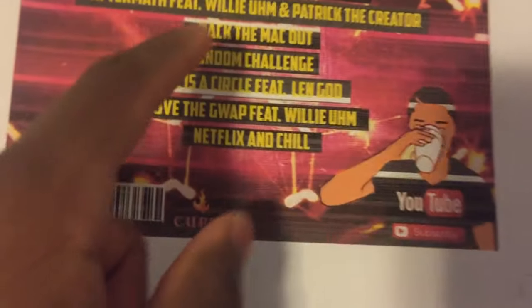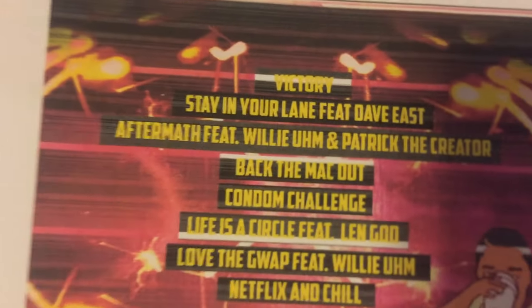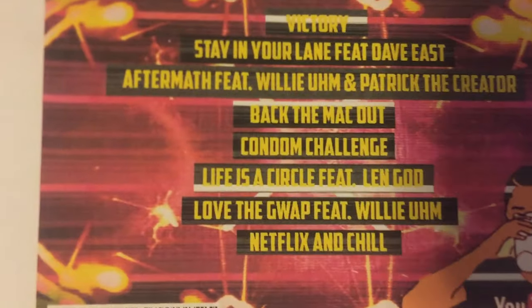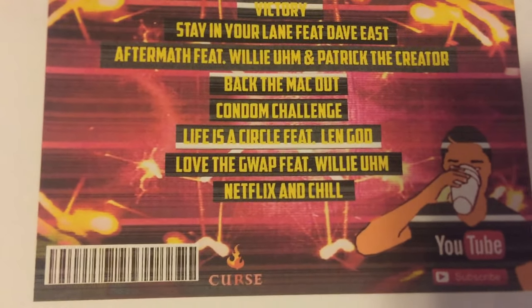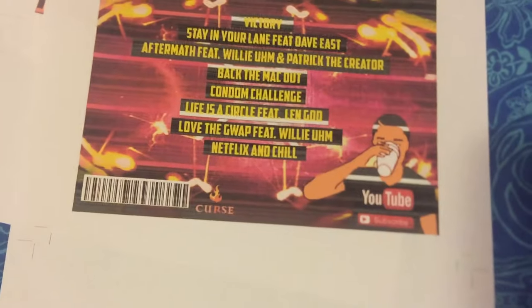I do apologize for running out of ink, but check out the track list though. We got 'Victory' — you know, we made it to a thousand subscribers — and just all my accomplishments. 'Stay in Your Lane,' my boy Dave Eve's 'Aftermath,' 'Back the Mac Out,' 'Condom Challenge,' 'Life is a Circle,' 'Love the Guap,' and 'Netflix and Chill.'